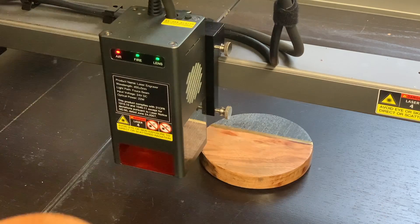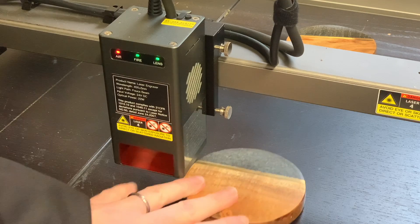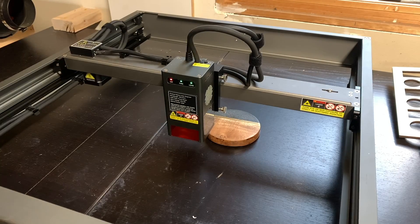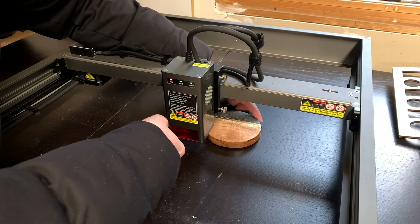Now imagine you want to do that same engraving on more than one coaster. You can probably see it would be almost impossible to align the coaster in the same spot each time you start the job. Not only would the position of the engraving be off each time, but the process would be super time consuming and frustrating too.